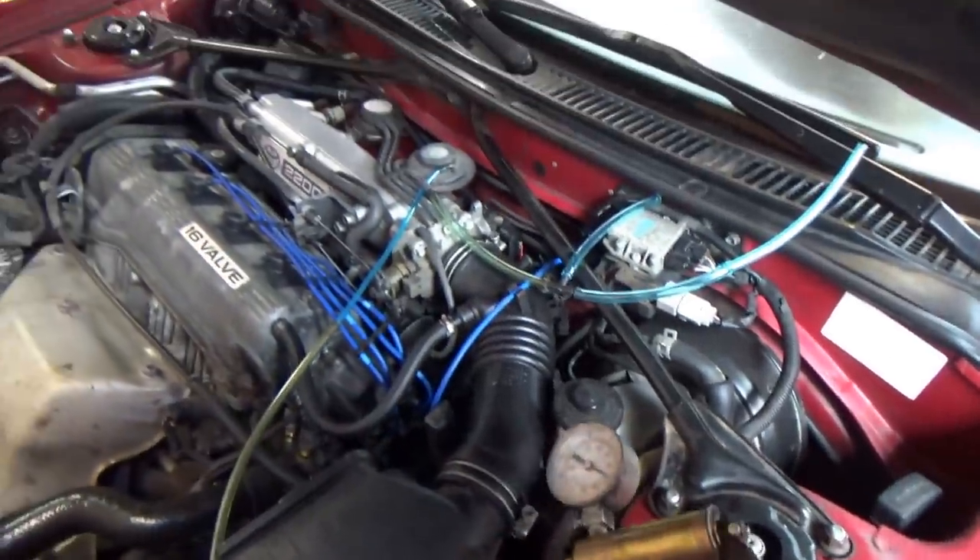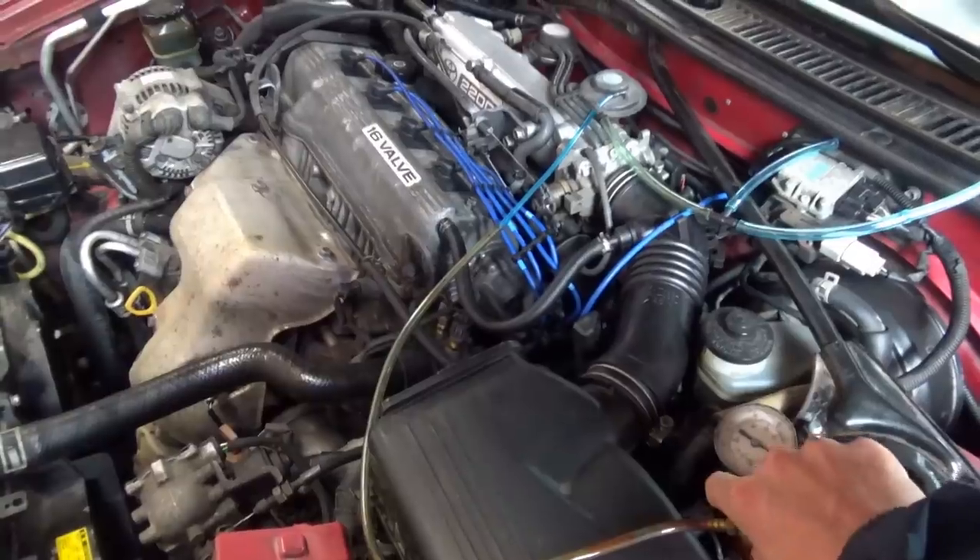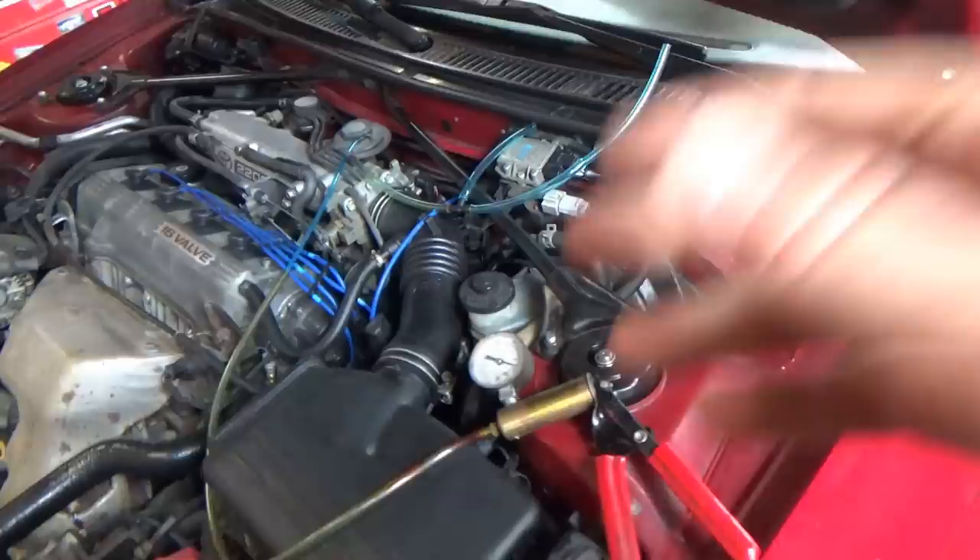Let's start up the car. Car is running. Pump up the EGR valve — stalls right out. So that valve is working just fine. Let's T in the gauge and go for a test drive.